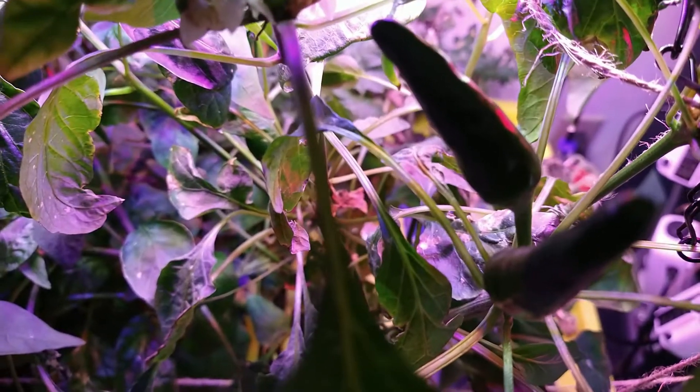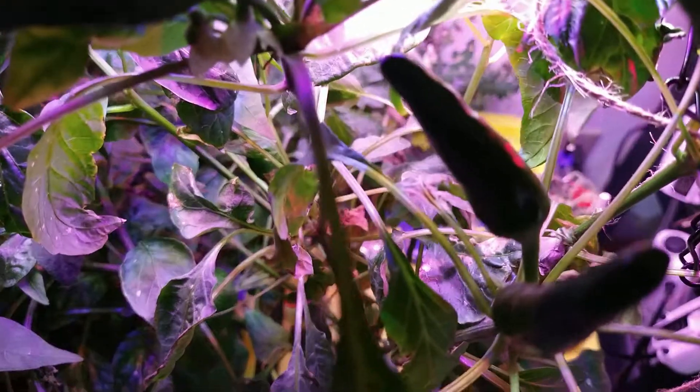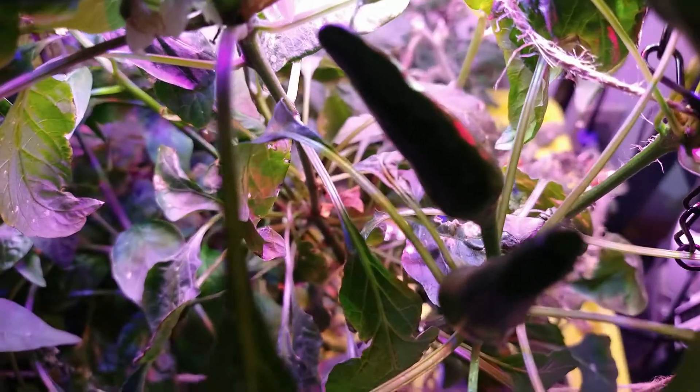I've got this — I believe it's a serrano pepper plant — it's got a ton of peppers on there. I'm going to harvest, and I have fresnos to harvest and jalapeños to harvest, all grown inside.